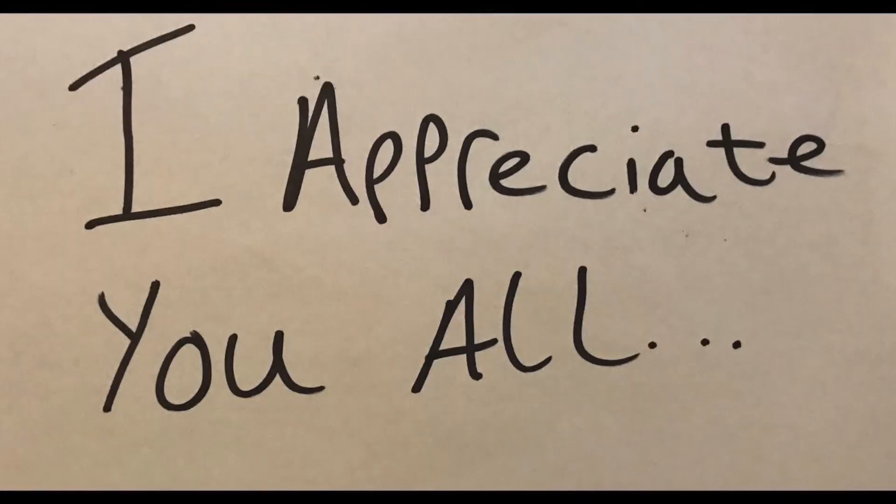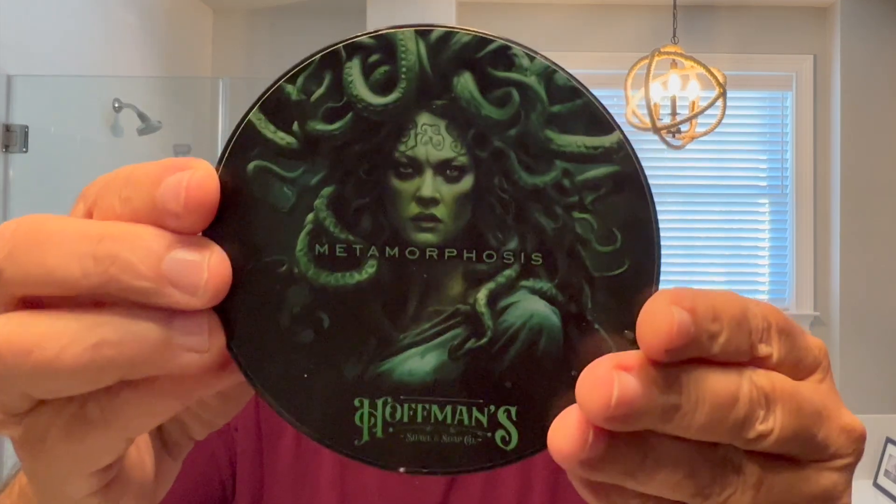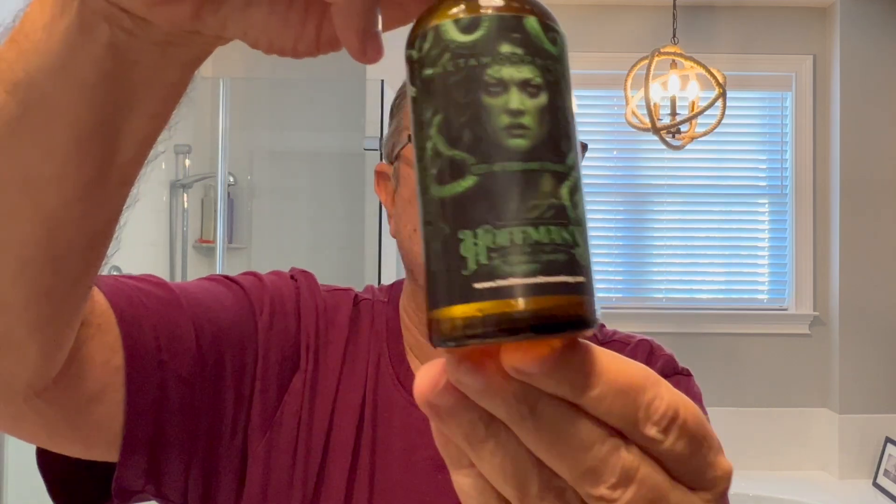Hi everybody, it's Glenn, and welcome to the Luxury Shaving Hobbyist. Thank you so much for tuning in today. You know that I appreciate each and every one of you. So, what have we got today? From Hoffman's, we have Metamorphosis. We've got the Splash as well.